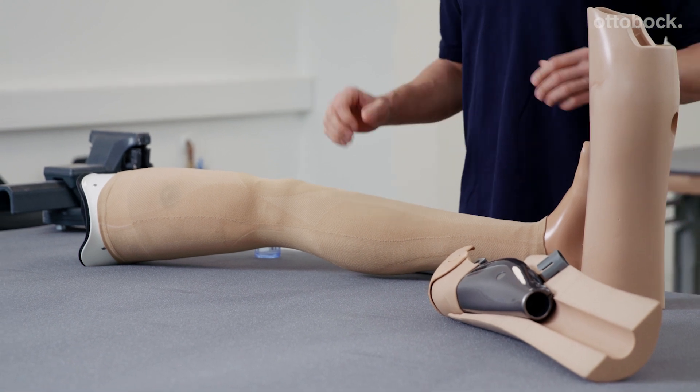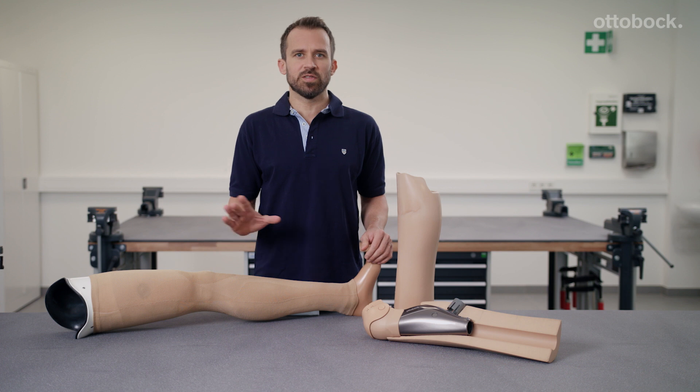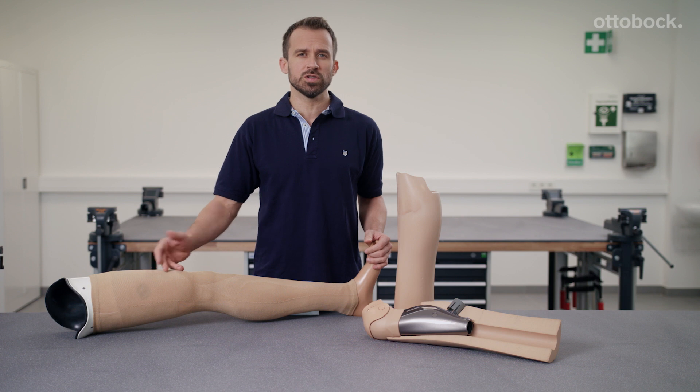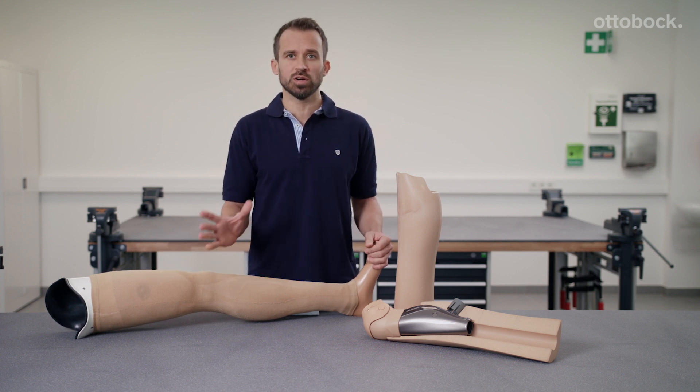The functional knee part and shank are ultimately both enclosed by an elastic, functional and washable stocking. This results in an even low profile surface which protects the prosthesis against spray water and dirt particles, for example.